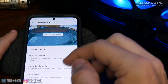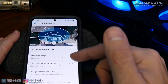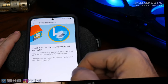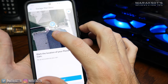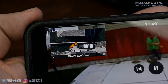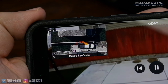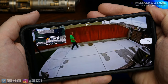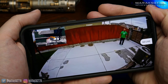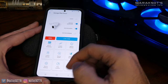3D motion detection is a fairly new feature Ring has added to some of its cameras, and it's one that I think is neat but at the same time don't feel is really all that useful. You set up where your camera is positioned on your house and the direction it's facing, and then when reviewing footage, a little bird's-eye view window will appear showing an approximation of where the motion was taking place on your property. I think this is neat, but I don't see how it's really that helpful since you can already see where the motion is and what's going on in the video.